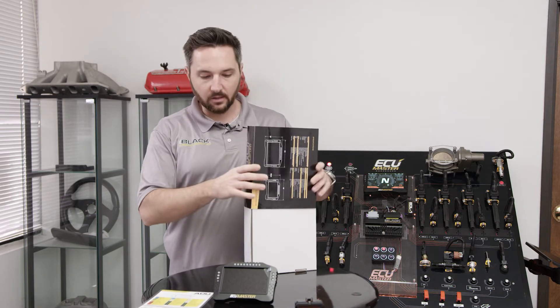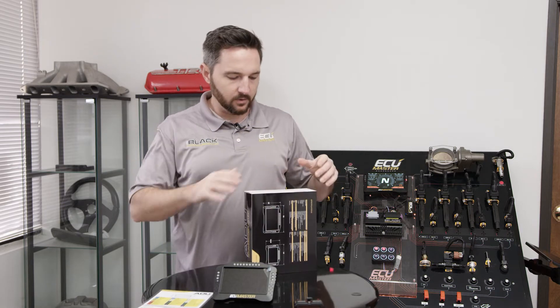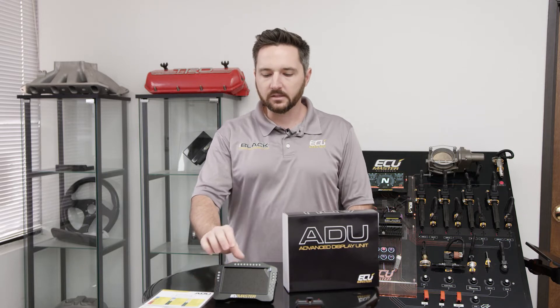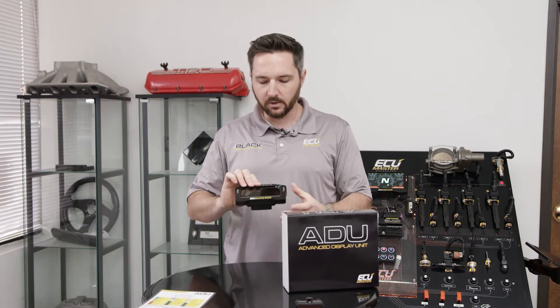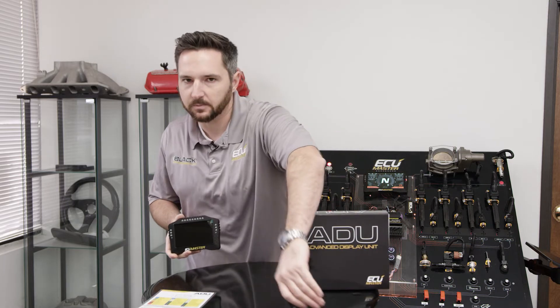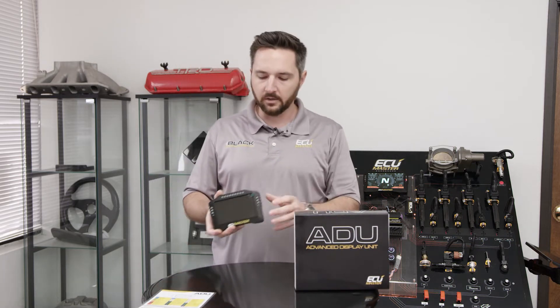The ADU5 and ADU7 both have a lot of brightness. I had an Exocet — no top, no windshield, no nothing — and even with a helmet and sunglasses on, I could see that screen with full visibility in broad daylight. We market that pretty heavily because a lot of other companies don't give you sufficient brightness, and it takes a fairly expensive screen to do that. We spend good money on the components.